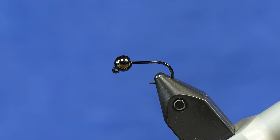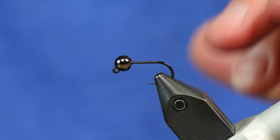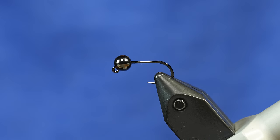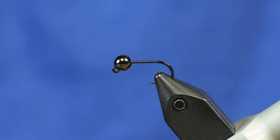I have a jig hook in the vise. This is a size 10. We tie this fly in 8, 10, and 12 — you could of course adjust to your needs size-wise, but those are the most common sizes. This is just an Umpqua 400 jig hook. You could use any jig hook that you like.